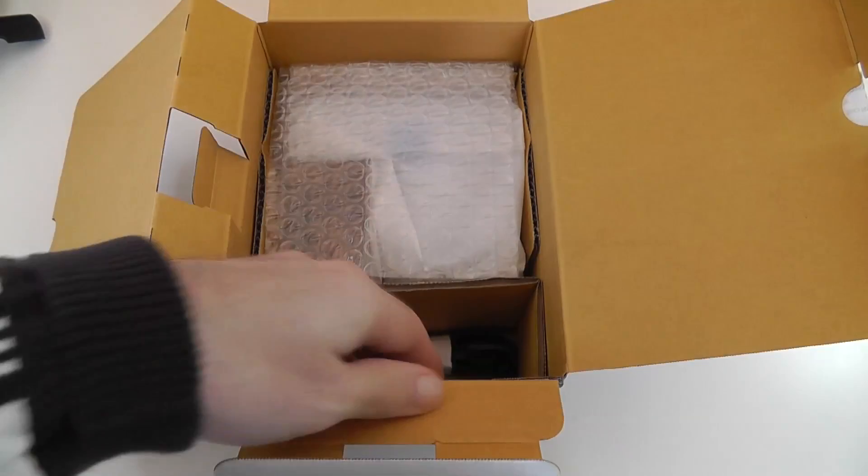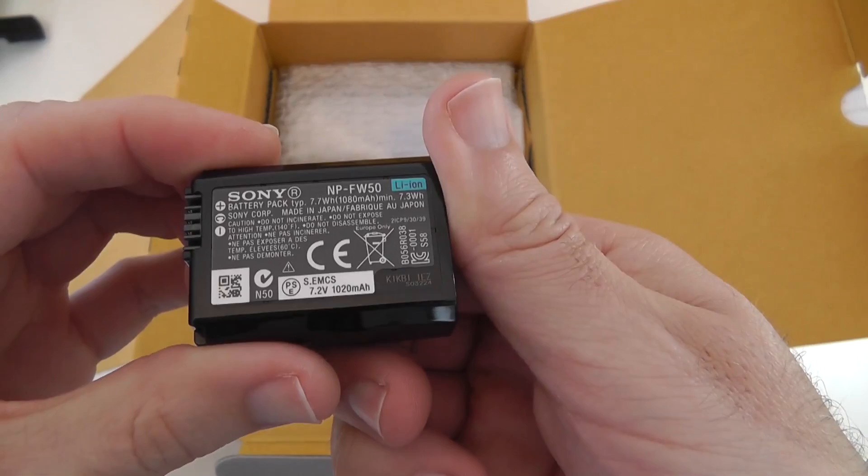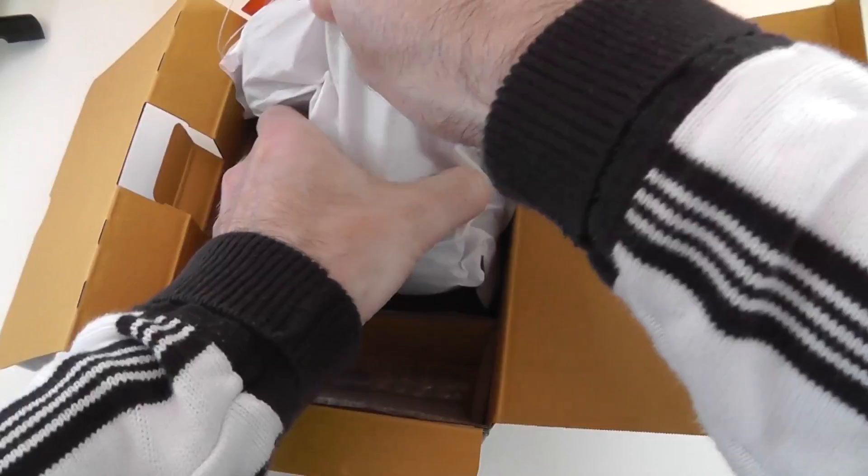Then we've got the battery itself — an Info-Lithium battery rated at 7.2 volts, 1020 milliamp hours, model NP-FW50. The last accessory is a shoulder strap, and then we have the exciting piece: the camera itself, which looks like it already has the lens attached. Let's take it out and get rid of the box.